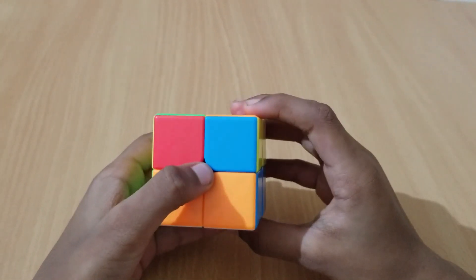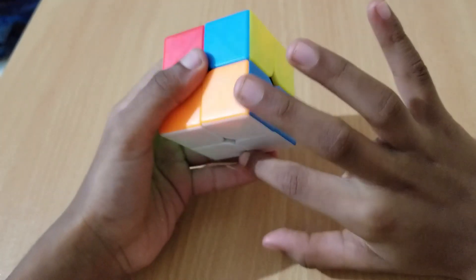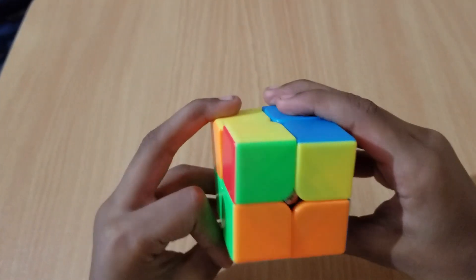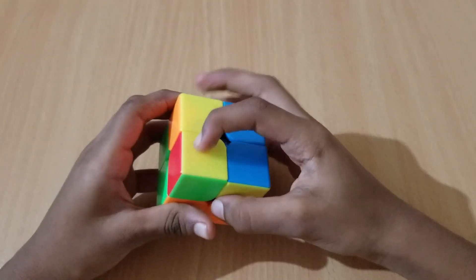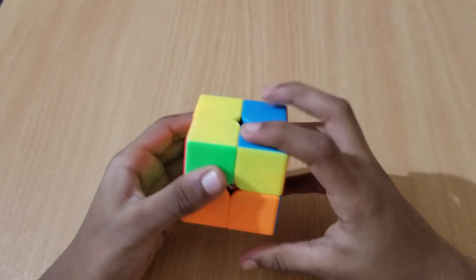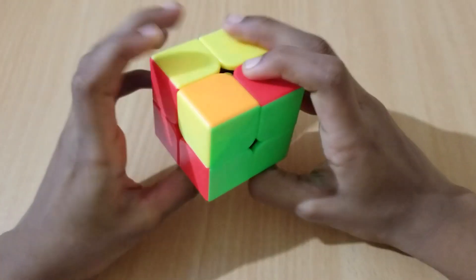Now we have to solve for the yellow. We do this move on any side except the top and the bottom: F R U R prime U R U R prime U F prime. Now a lot has changed. We need at least the center top and one more yellow bar. If we have a yellow bar on one or more sides, we do the move: F R U R prime U R U R prime U prime F prime.